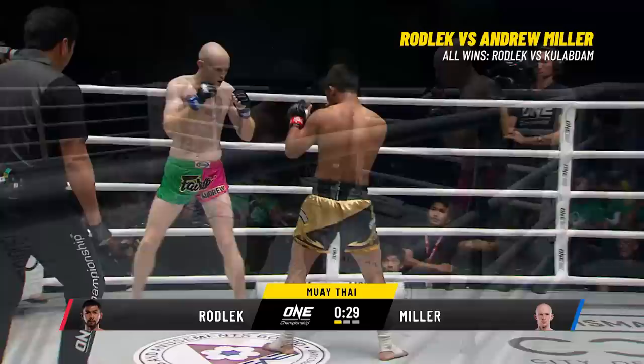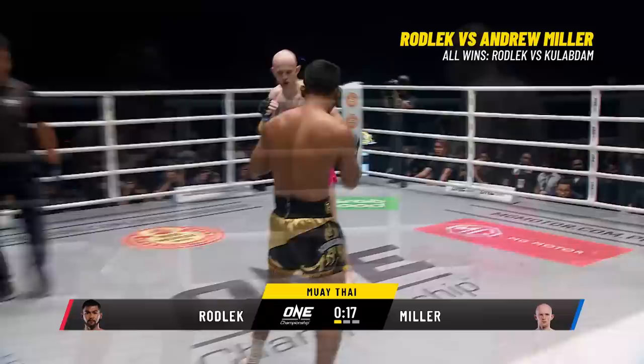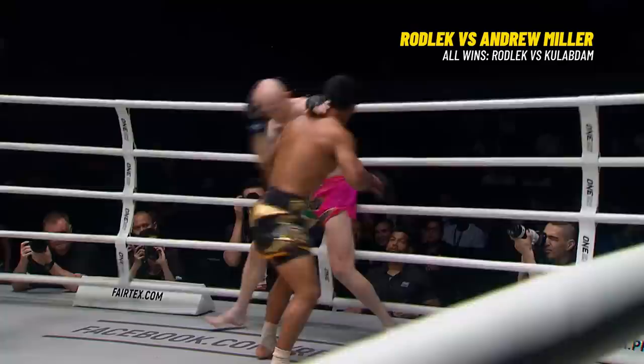Good outside leg kick from the Scotsman. Rodlek is actually the idol of tonight's title contender Rod-Tang — similar names, similar styles. Rodlek's been around a lot longer than Rod-Tang has. Rod-Tang is a little more well known in One Super Series because he's put on such amazing performances.